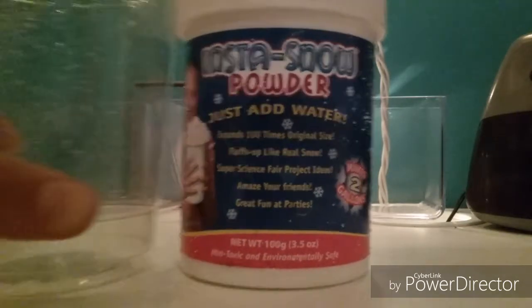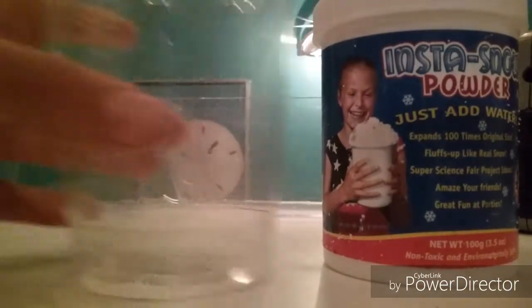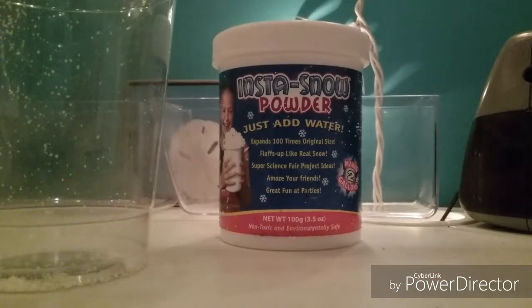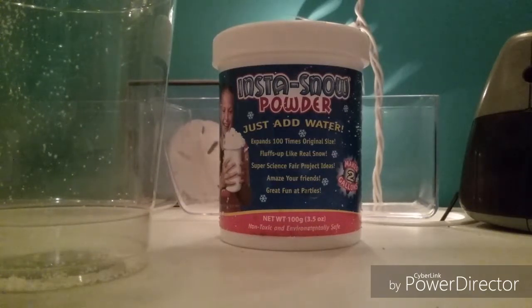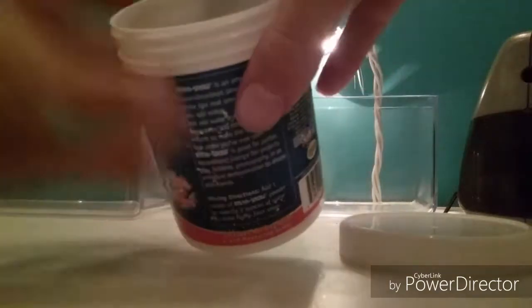I have a cup right here that we will be putting the Insta Snow Powder in. And then, of course, what makes it turn into snow, I have water. A big cup of water. So, we're going to start off by grabbing the snow, we're going to open it. It comes with a little spoon.